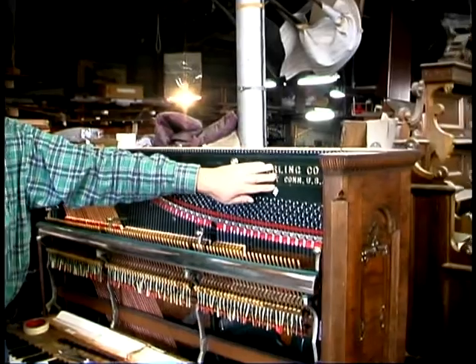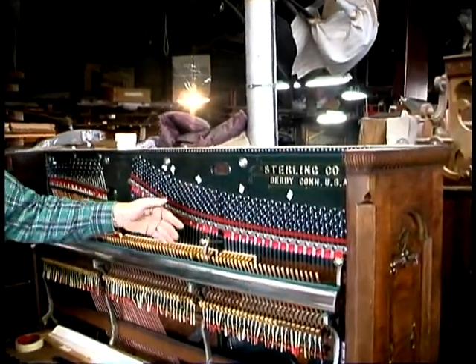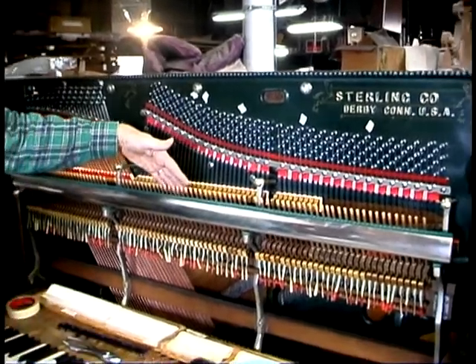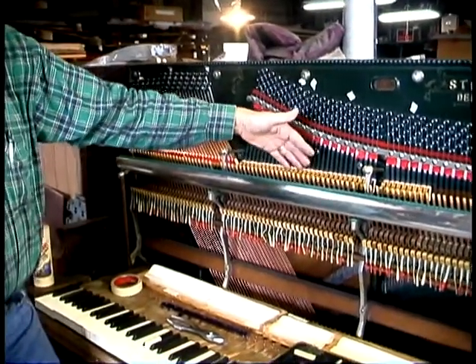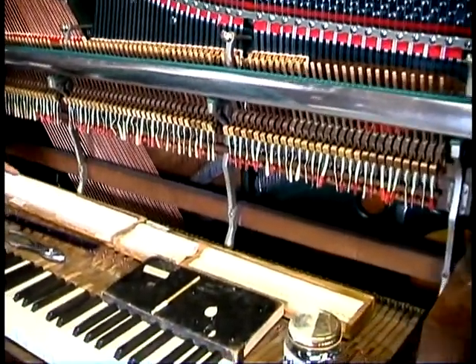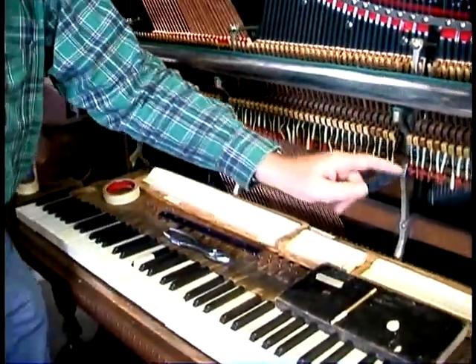We've decided to put in one of the uprights that we're rebuilding here today. This is a Sterling upright that has been refinished. You can see from the action that the hammers, which wear out in 40, 50, 60 years, have been taken off. Down here we have a whole new set of hammers, and they're graded.